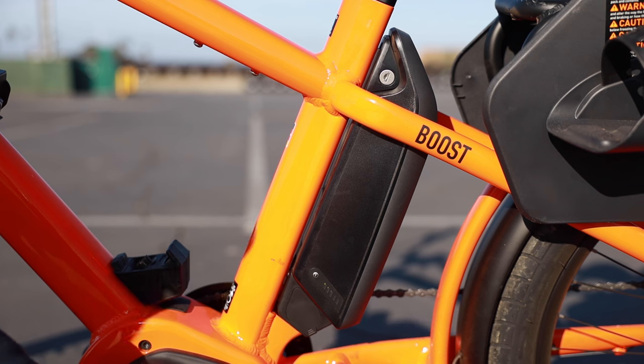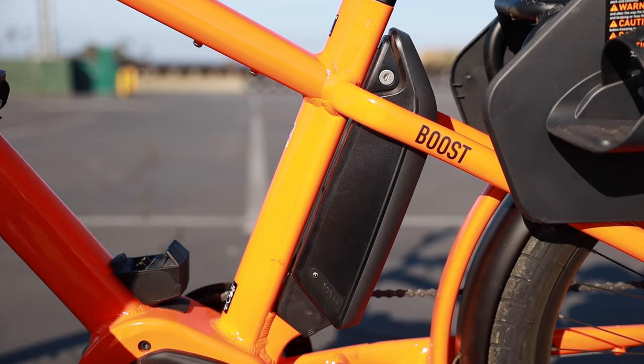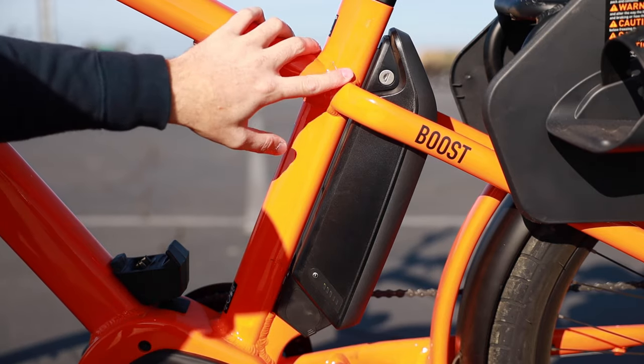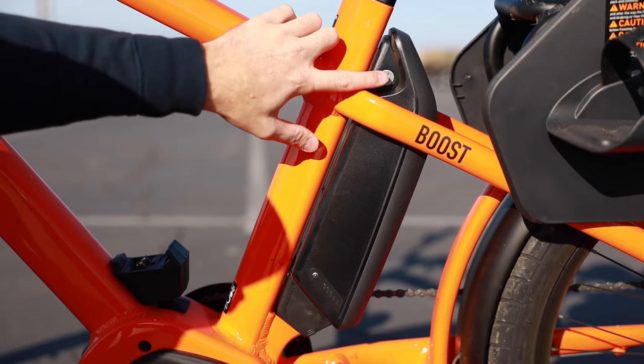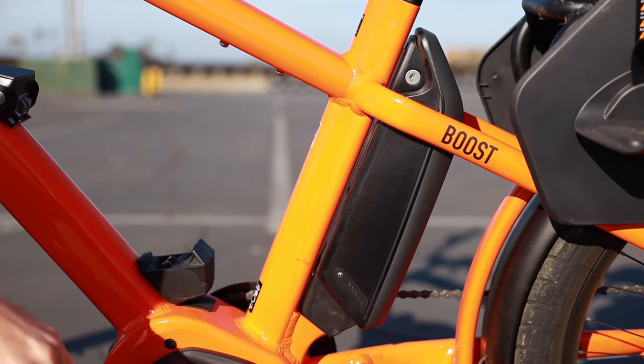Most people see between 20 and 60 miles depending on what assistance level they ride at, but that's going to vary based on terrain, weight, how much cargo you're carrying, and stuff like that. To remove the battery from the bike for storing or charging off the bike, you can just use this key here.